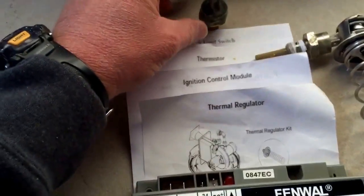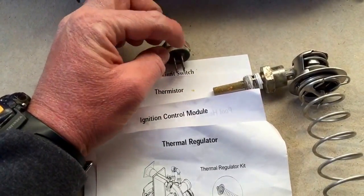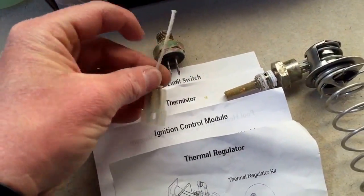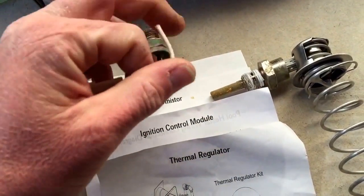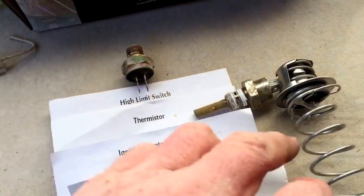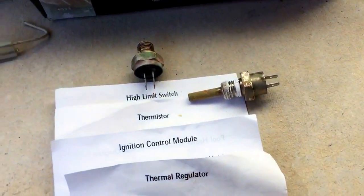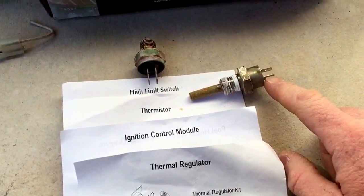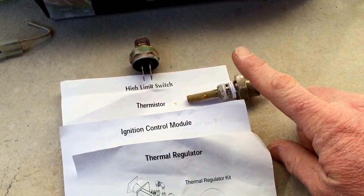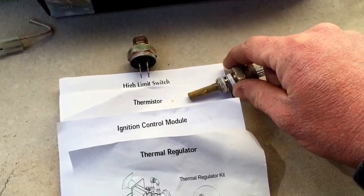I was able to jump the pressure switch out with just a jumper wire — that's why I cut the wire. You cannot jump the thermistor the same way because it works by resistance. If you need to bypass it, use a resistor. I used a 3.5K ohm resistor and it actually got the unit to clear the EO-1 error.